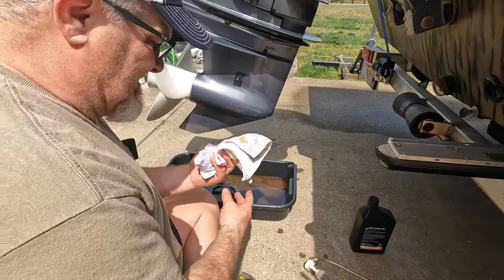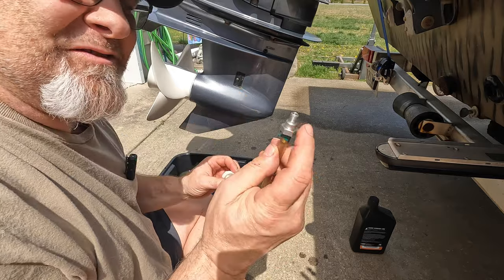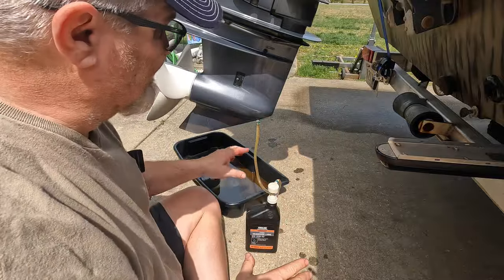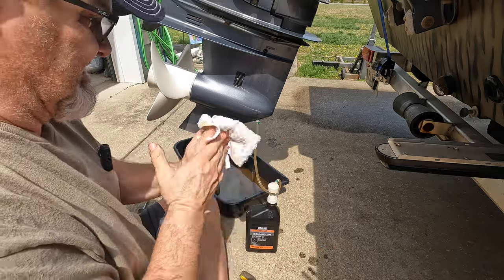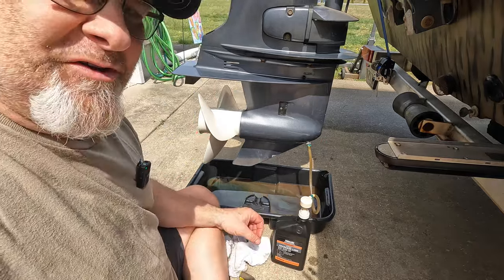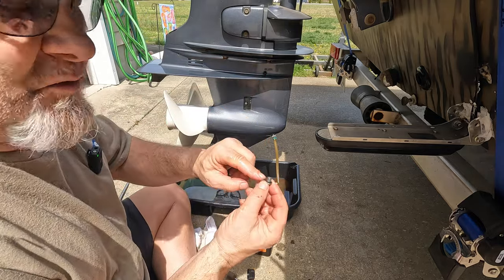So everybody's motor is going to have a certain kind of screw to fit in the bottom. You want to screw it in. Now what you're going to do — lower this motor back down. Go ahead and pump this. You're going to pump this until you see oil come out the top. When the oil comes out the top, go ahead and put your top screw in with the little gasket — the new gasket that you had on there.